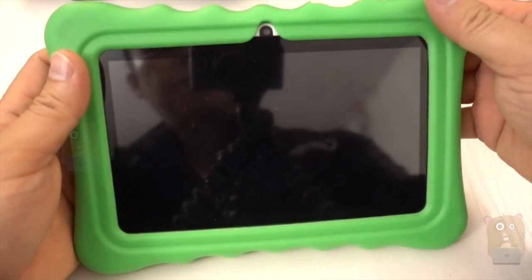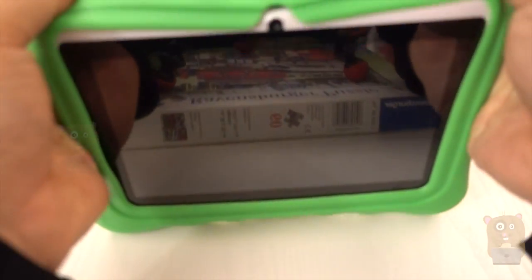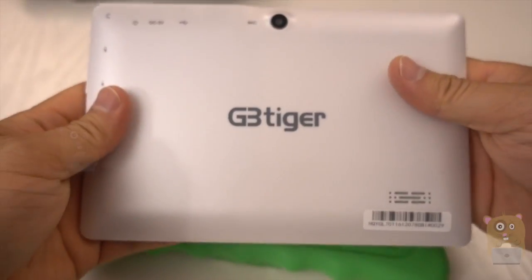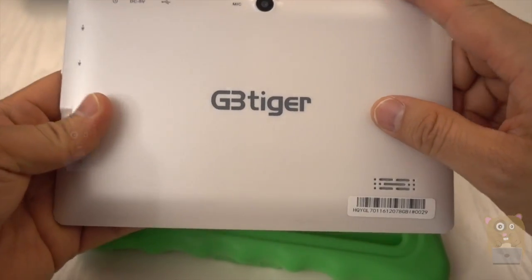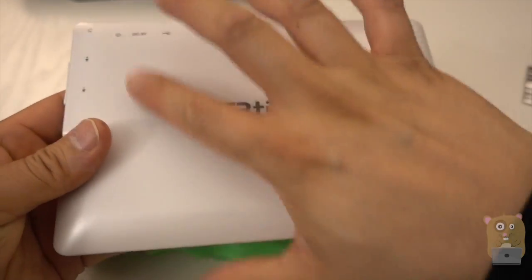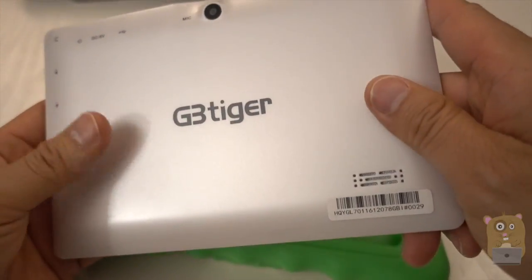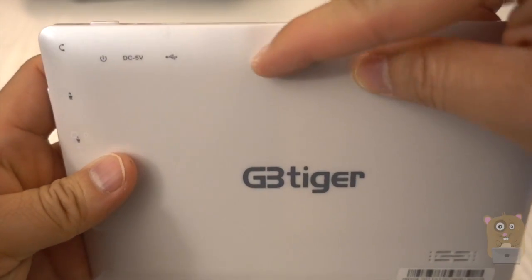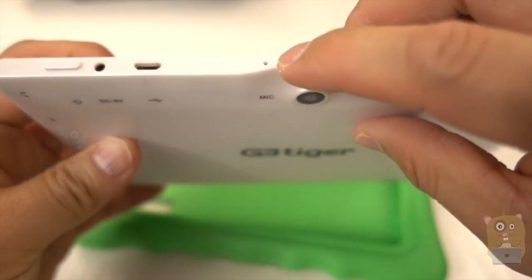Here's the tablet. It came with this green case — they do offer it in different colors, but I opted for green. The one I got is white; it does come in black as well. It's more of a matte white, not glossy, not slippery. On the corner we have the speaker, and there's a 2 megapixel camera.